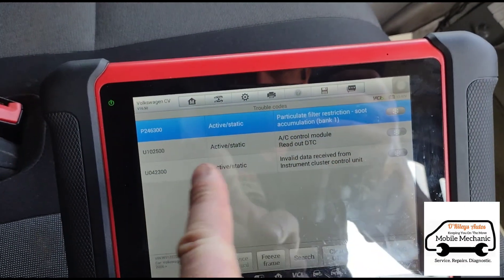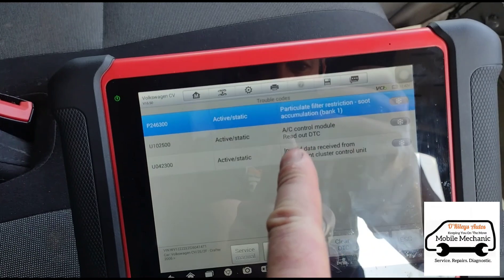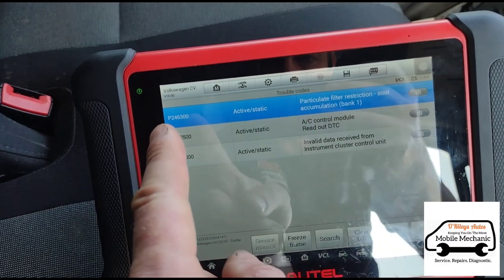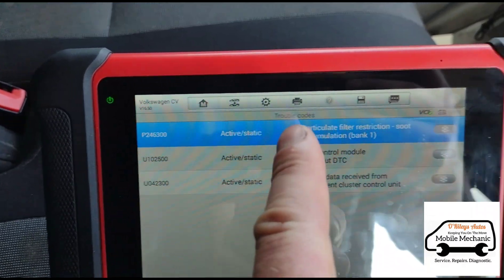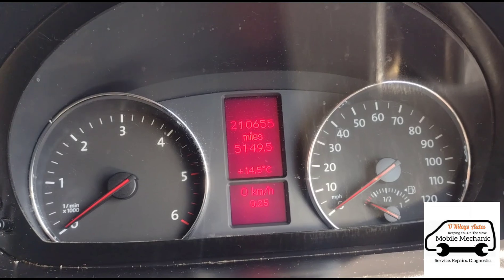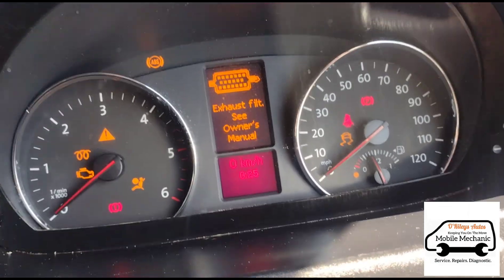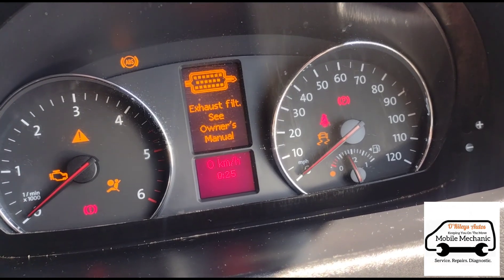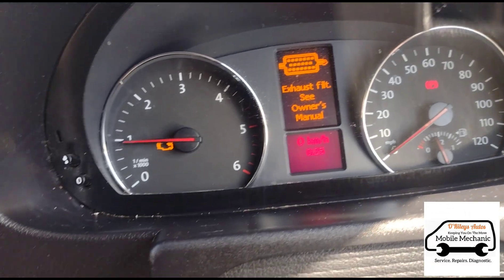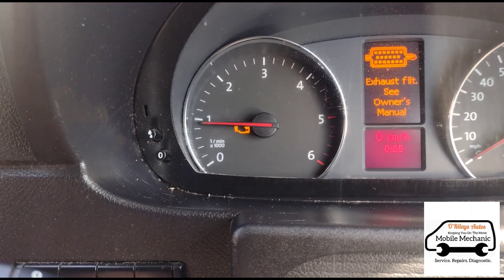These two codes down the bottom we're not going to be looking at, and this one may be some sort of issue with the instrument panel. So we're going to deal with this DPF particle filter sub restriction — it's done 210,000 miles, this van. It's a courier driver. 'Exhaust filter full — see owner's manual.' You can see when we start up the usual Volkswagen signs: engine management and the flashing glow plug symbol.